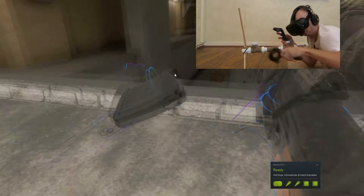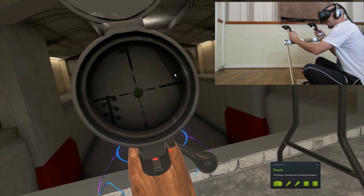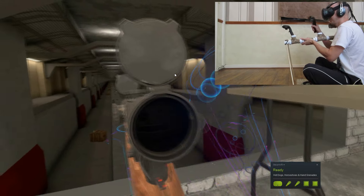The bipod doesn't affect your front loading or anything like that, and it's quite lightweight, so you can still use it even if you're standing up. You don't have to put the bipod down.